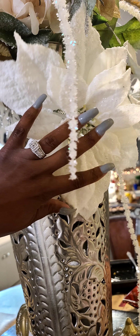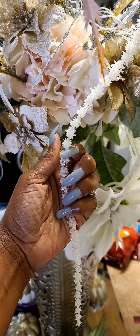Hi everybody, I hope everybody had a happy New Year's. This is my first nail set of the new year, so if you want to see how I do it, just keep on watching.